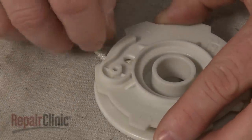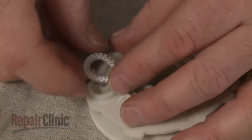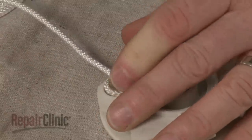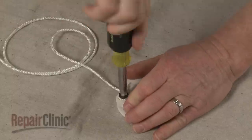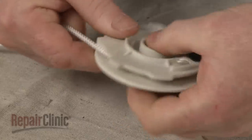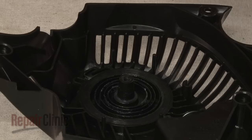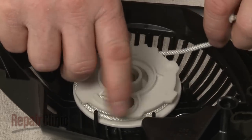Reinstall the components by first inserting one end of the rope through the hole in the pulley. Align the rope on the pulley, then secure it with the screw. With the screw facing up, wind the rope clockwise around the pulley. Carefully realign the pulley in the starter housing and rotate it clockwise until the pulley hooks onto the recoil spring.